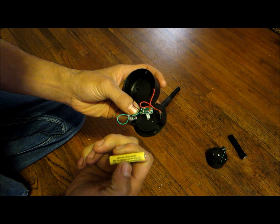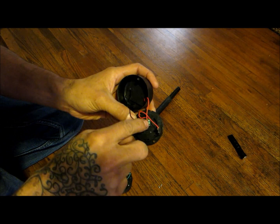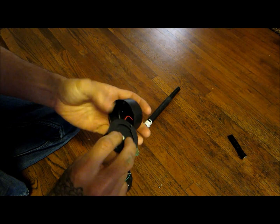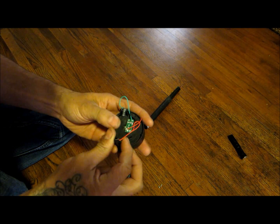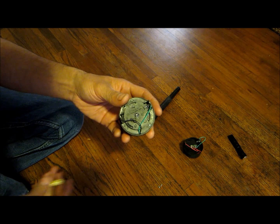What I did is I just took all this stuff off from the screw right here, pulled it through, and put it back on the back side so I can mount it without the extra gadgetry in the way.